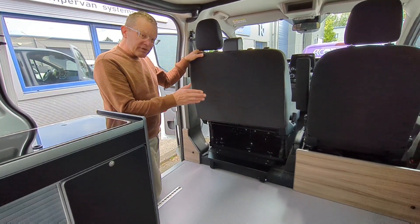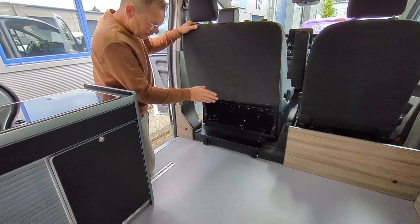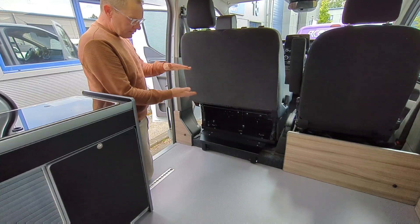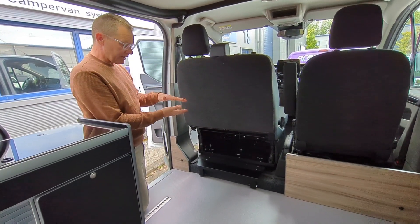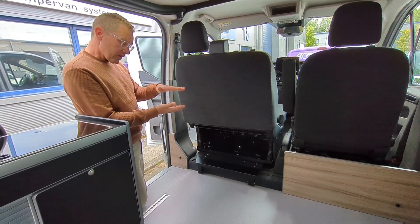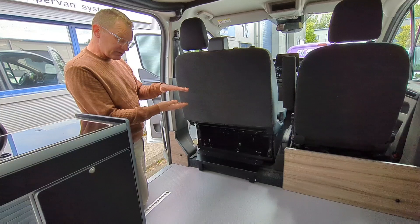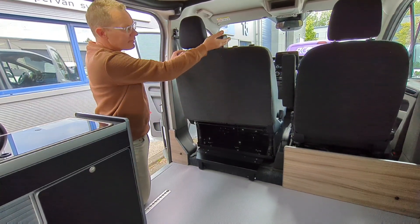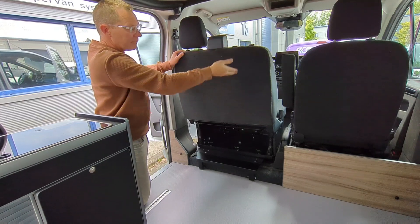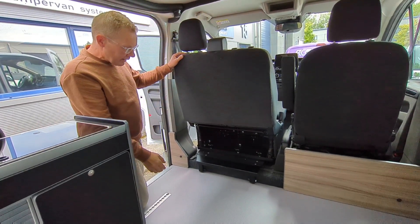There are three main advantages of this seat. First, there's only a 40mm rise from the original factory height of the seat, whereas many of the other swivel plates are 80mm — half of what many of the others are. That's important because it raises the seat up from its factory position and reduces the head height.